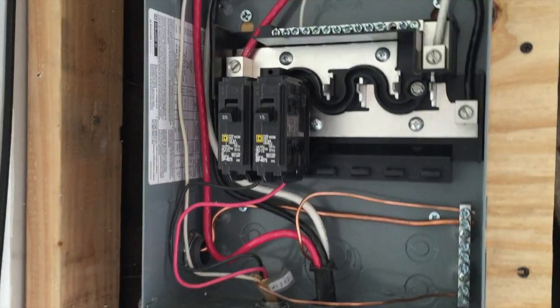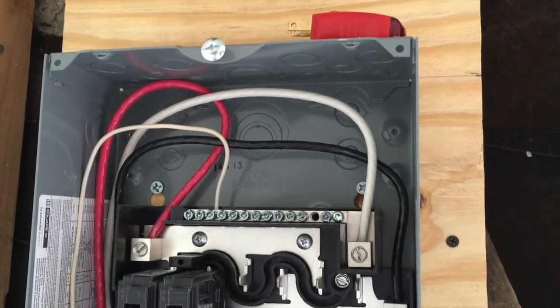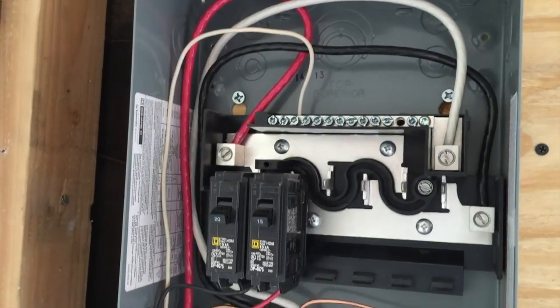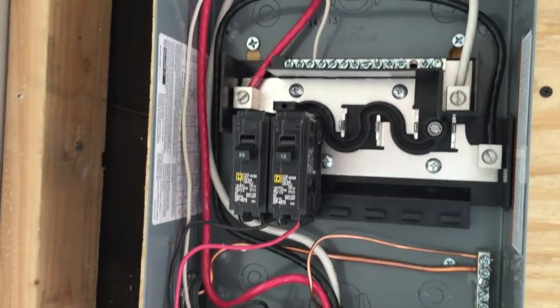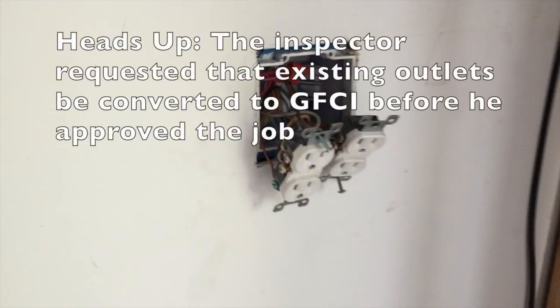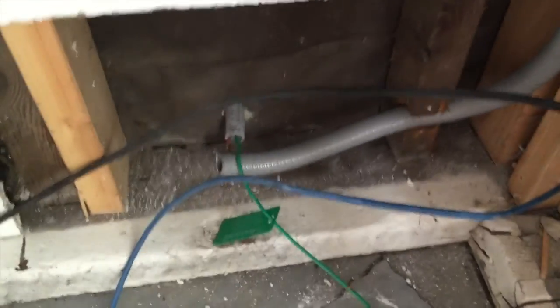I decided to put the panel in and build a little wall so that it was inset into the wall. I'm not entirely sure why I decided to do that, but at the end it looks a little better because it's hidden — though it required more work than really needed. I used a little corner bead for the drywall to make it look nicer, but you don't really notice it.